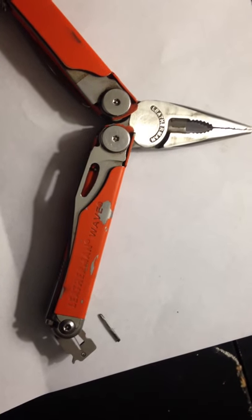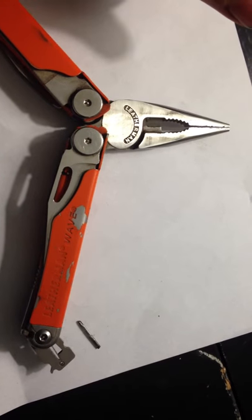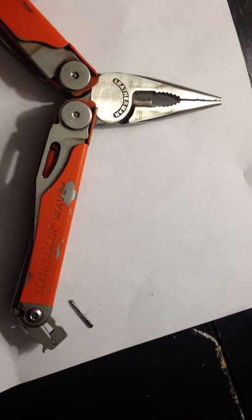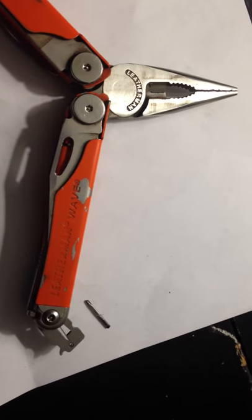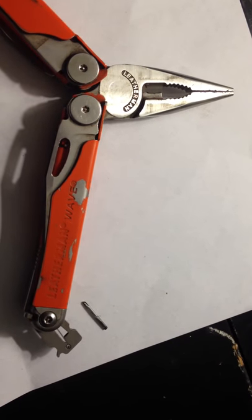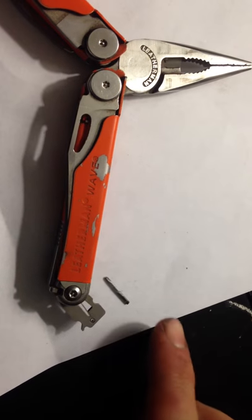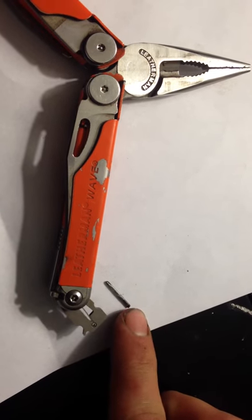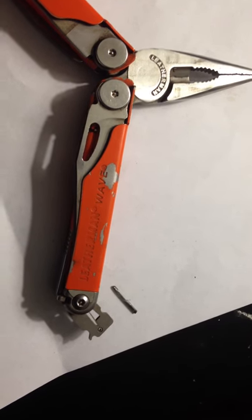Hey guys. I just wanted to do a short video on — don't use your tools beyond what they're made for. Today I got a little piece of a stone stuck in the headphone jack on my phone, and I decided to use a little eyeglass screwdriver to maybe try and get it out. Used it as a pry bar and it broke.